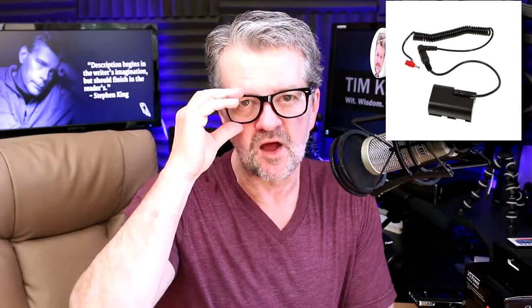The other piece — this is what supplies the power, and this is what goes in the camera. This is what they call a dummy battery or a DC coupler. It's really just a little piece of plastic in the shape of a camera battery that has a cord which then plugs into the power source. And again, that will power your DSLR.